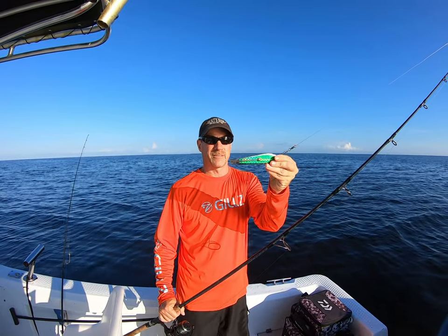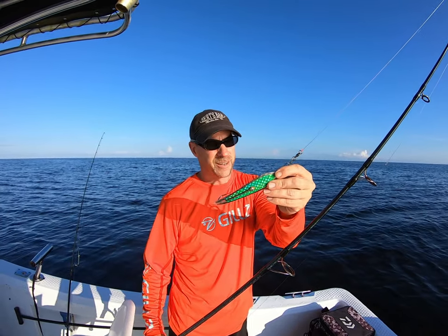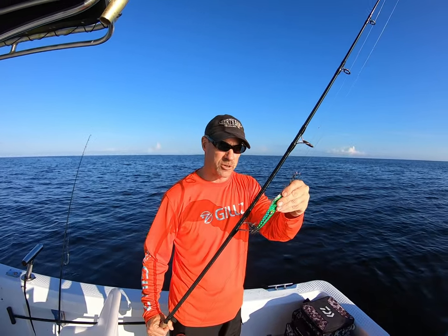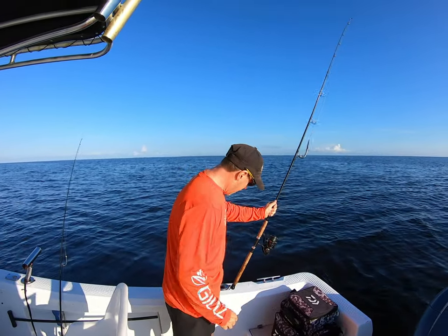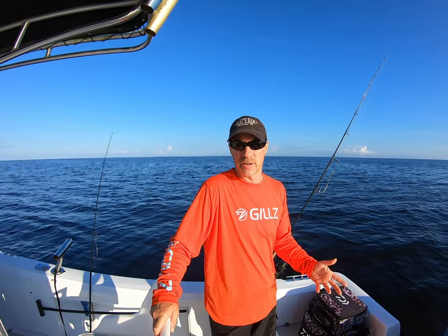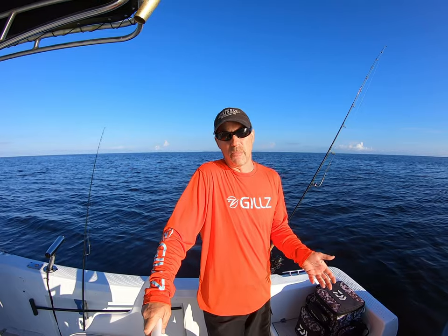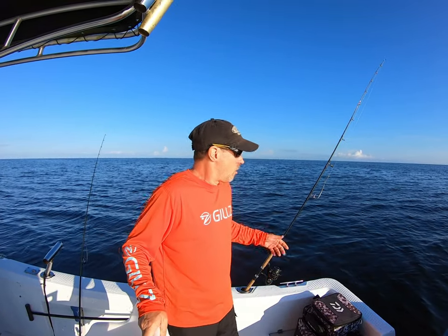What I like to use are these gator lures right here, or a king spoon. My color of choice is green — you're gonna see that most of the stuff in this harbor is gonna hit green. I like to troll at about three and a half knots for grouper, and if I'm going for kingfish or Spanish mackerel I'll troll up to eight knots.